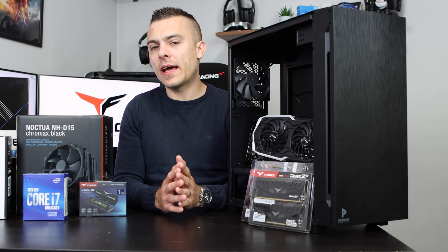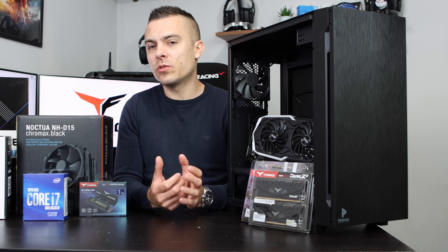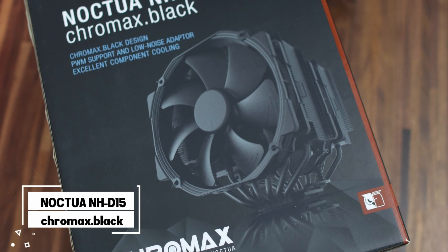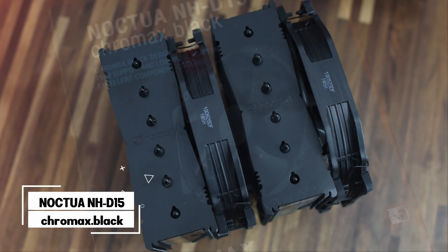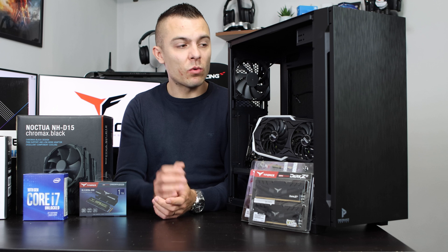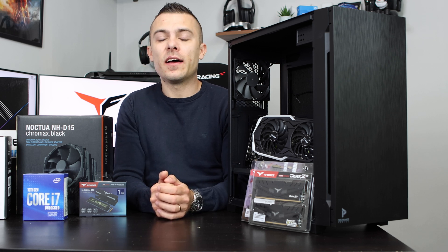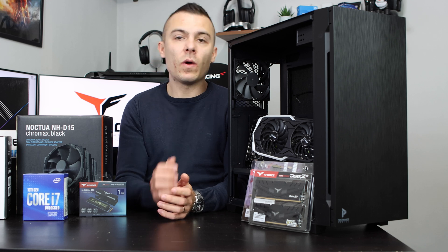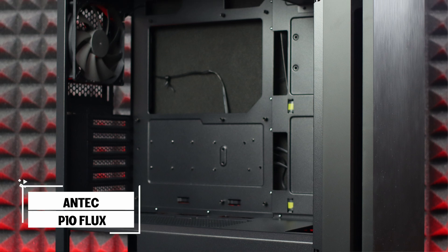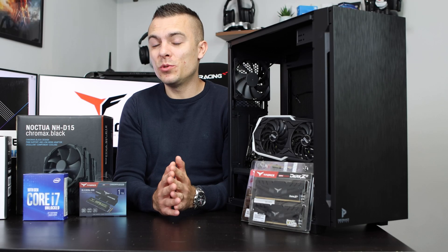Usually with processors you get stock coolers, which are basically enough for low-range processors, but today we're going with an aftermarket CPU tower cooler — the Noctua NH-D15 Chromax Black. When choosing a CPU tower cooler, you need to consider the height, RAM clearance, top fan clearance, and CPU tower clearance from the motherboard to the side panel. The Noctua NH-D15 has a total height of 165mm, while the Antec P10 Flux case offers 170mm of clearance — giving you 5mm of extra space, which is plenty.